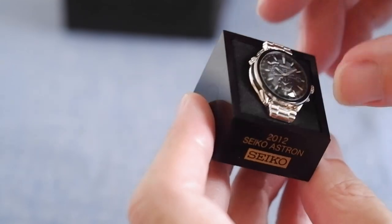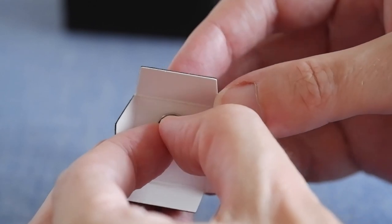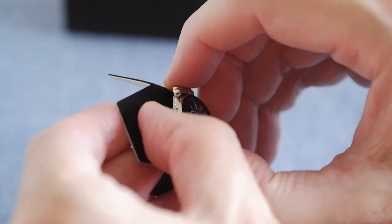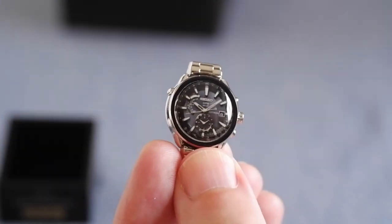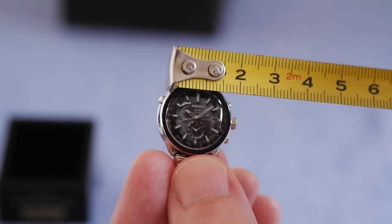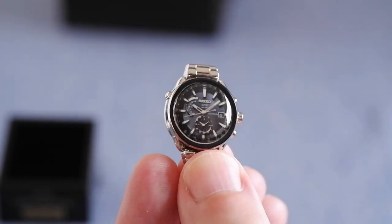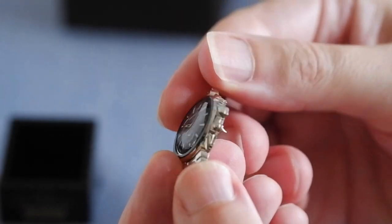It's a pin badge, so we can actually take it out of that little presentation block. It's secured on with a regular little fastener at the back. The pin badge itself is really small — about two centimeters wide and roughly three centimeters tall, but really nicely made in my opinion.